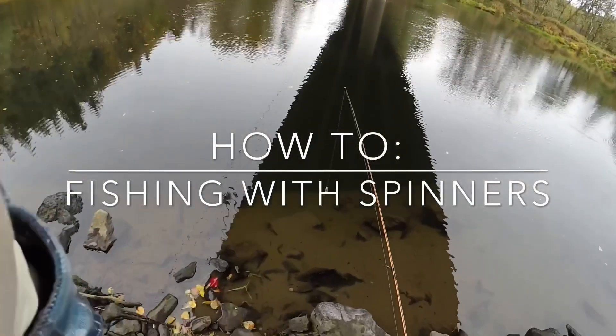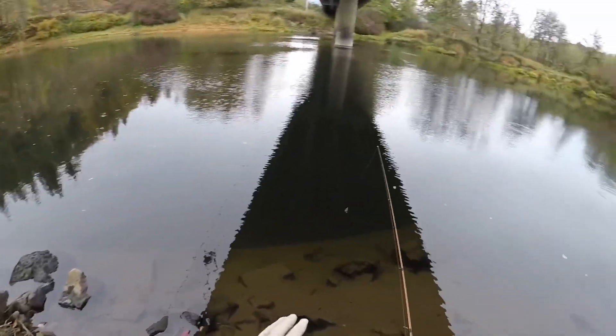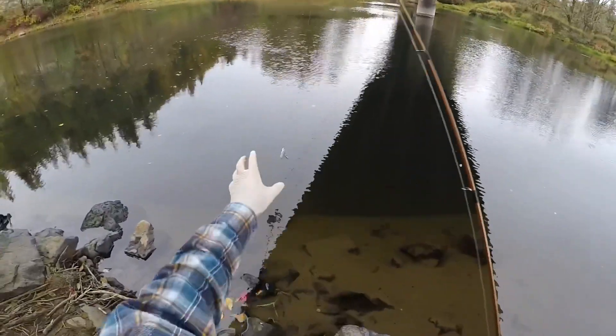Today we're going to talk about using spinners for spinner fishing. We're out here on the river — as you can see, the water is very, very slow moving. What I like to do is hook up one of my number four Blue Foxes.